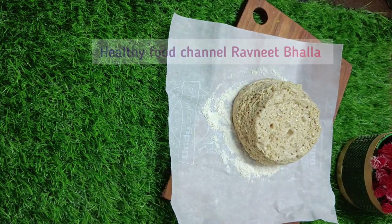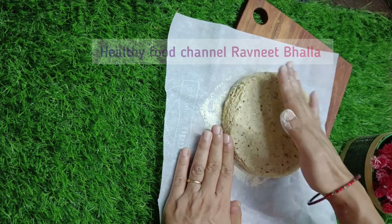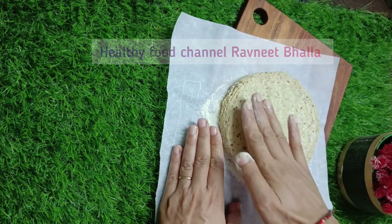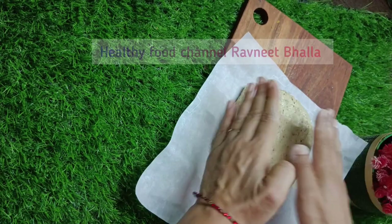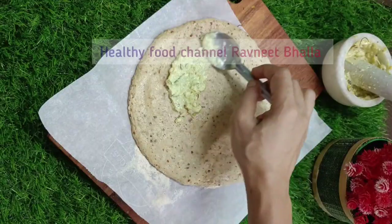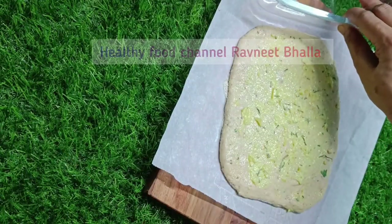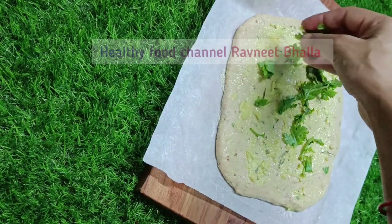Spread the dough with hands gently or using a rolling pin into a round or rectangular shape. I made two loaves, so I gave one a round and another a rectangular shape. Spread a layer of homemade herbed garlic butter and then top with fresh chopped coriander leaves for an extra dose of flavor. Shape the dough into a bread of the size of your bread pan.